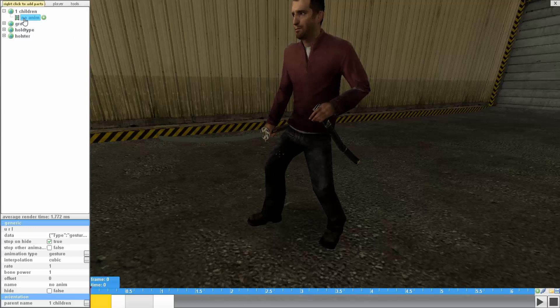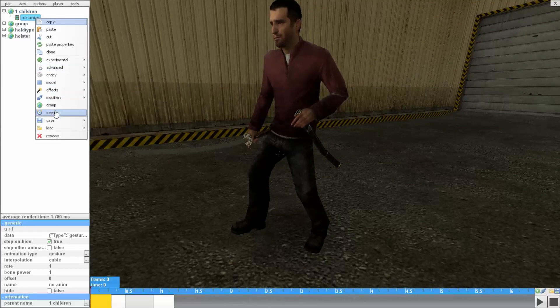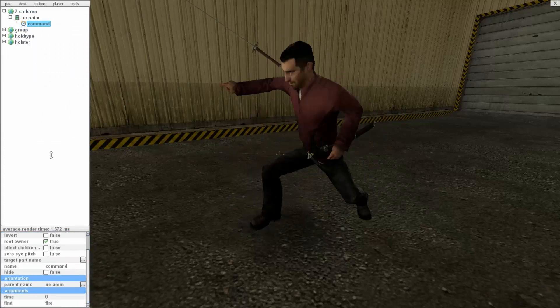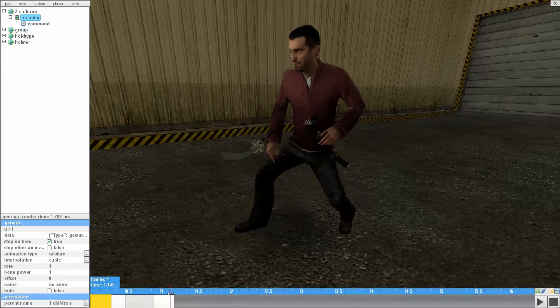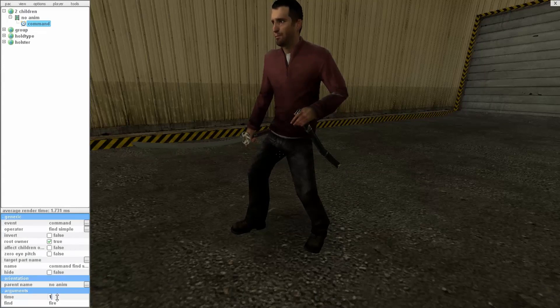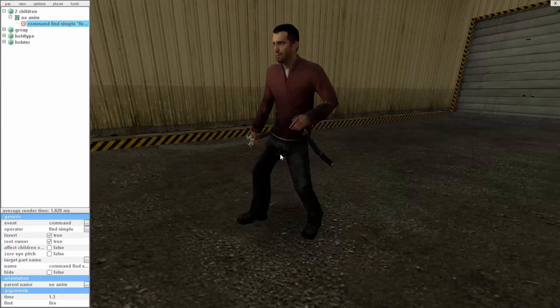Lastly, add an event to activate the animation. The event is a whole other video itself, but it's easy — you'll figure it out. I'm assuming most of you watching this know how to use it, so I'm just not going to explain. The animation frames are about 1.1 to 1.2 seconds, so I'm just going to set the time. Alright, that's it.